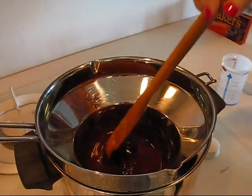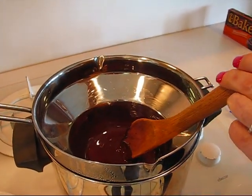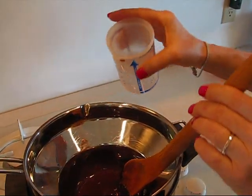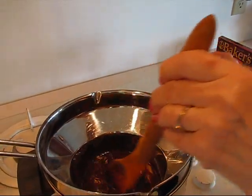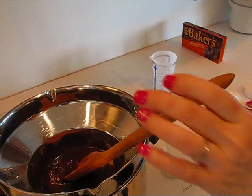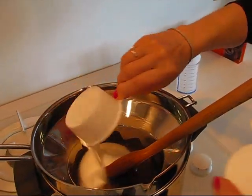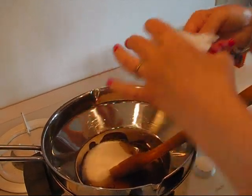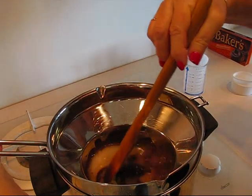Once you have it melted over the top of a double boiler, you may add one-half cup of water and continue to stir. Then add three-fourths cup of sugar — this is one-half cup and this is one-fourth, so altogether three-fourths cup of sugar — continuing to stir.